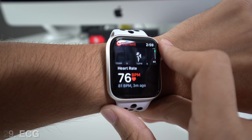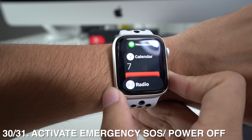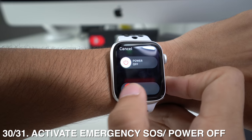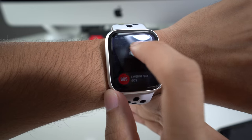If you want to activate Emergency SOS manually, long press the side button and it will bring up the power off menu along with the Emergency SOS slider. Just slide it and that's it. You can also power off the Apple Watch from this same menu.